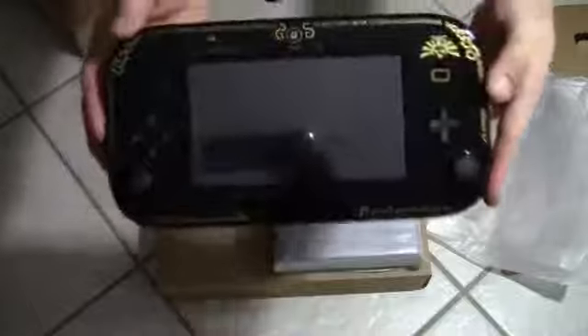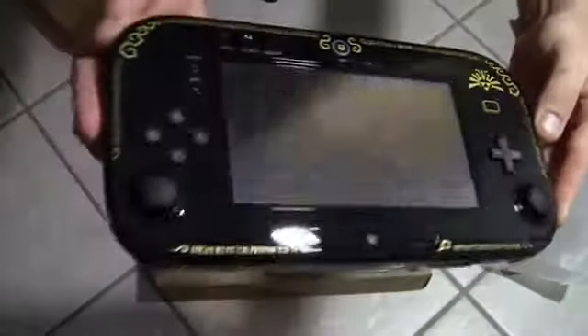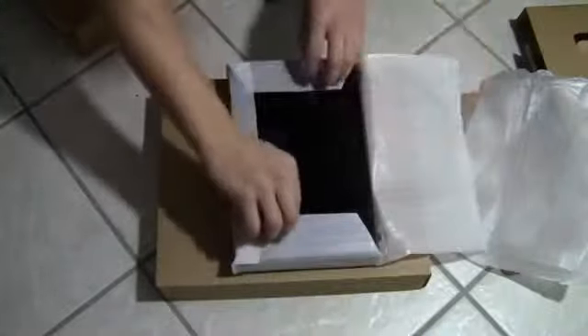Inside this little piece you have — actually, I don't know what this is called — the pad. And it actually has a Zelda design on it, which is pretty cool looking. Look how sweet that looks! So that's pretty sick. I don't really know that much about Nintendo stuff, but my brother does.